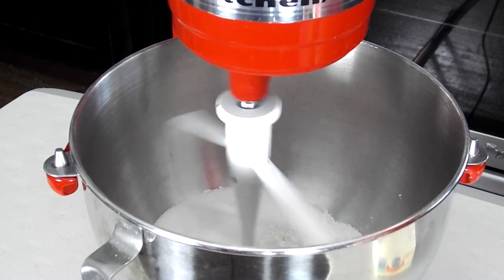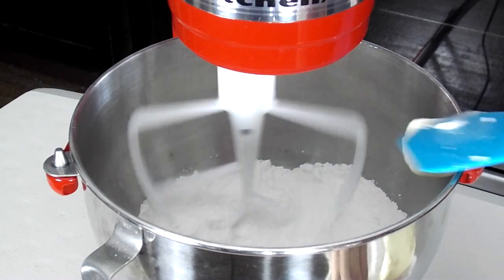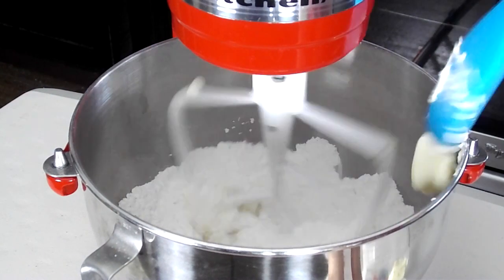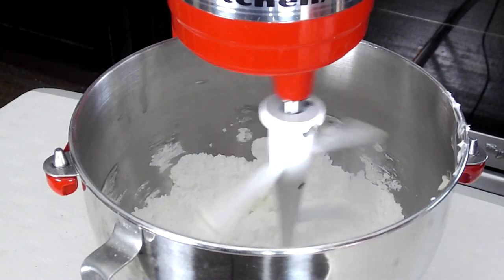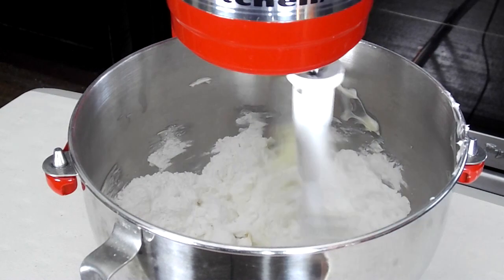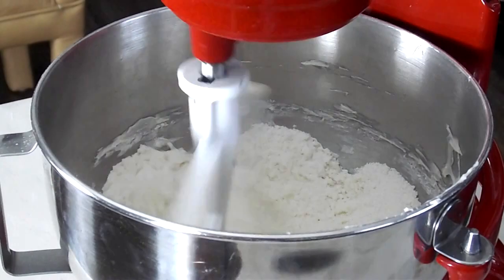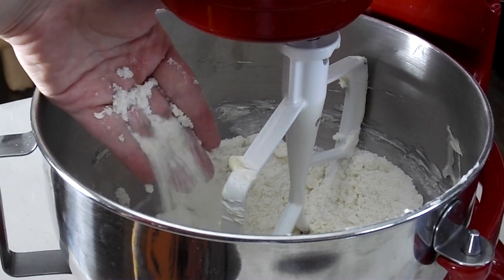So I have my dry ingredients along with my sugar in the bowl of my stand mixer. I have this on the lowest speed it possibly goes to and I'm going to slowly add in my unsalted softened butter in chunks. This is called the reverse creaming method. It's obviously different than most cake recipes, but I find that this method really does yield a nice light cake. You really want this on its lowest speed and you're just going to mix until it reaches kind of a coarse sandy mixture like so. You don't want to overdo it.